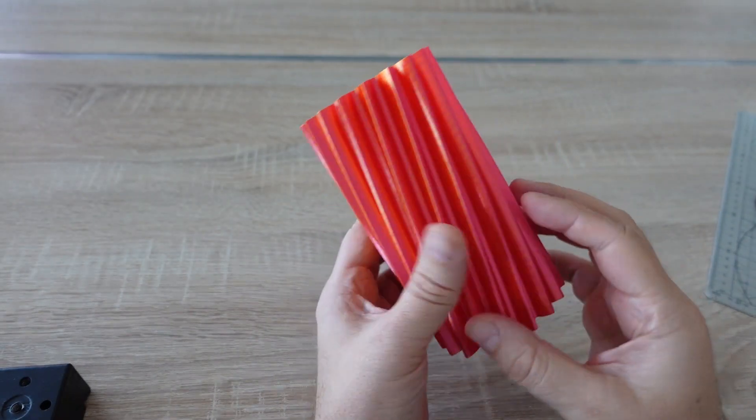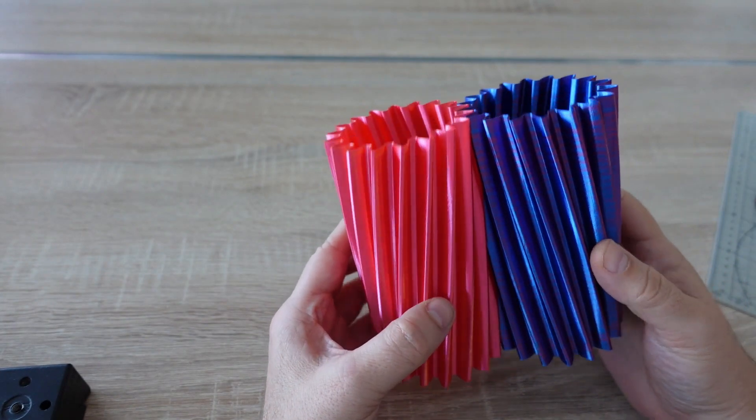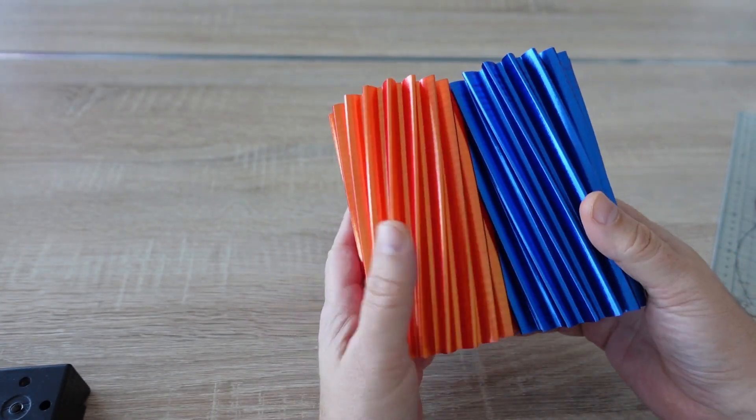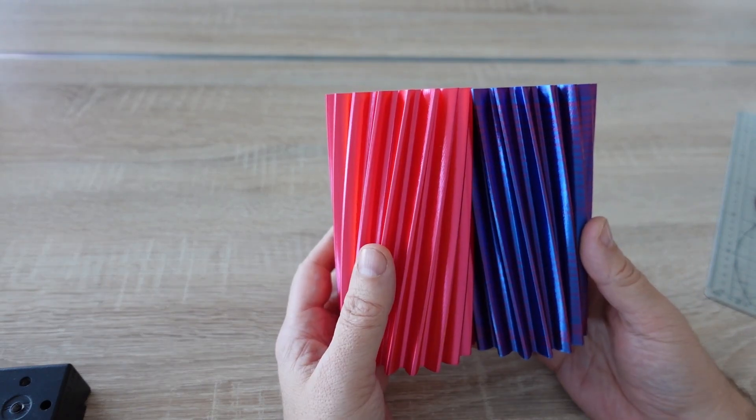A helical gear printed in vase mode, but of course gears always come in a pair. And it's printed in Evvo dual color filament.